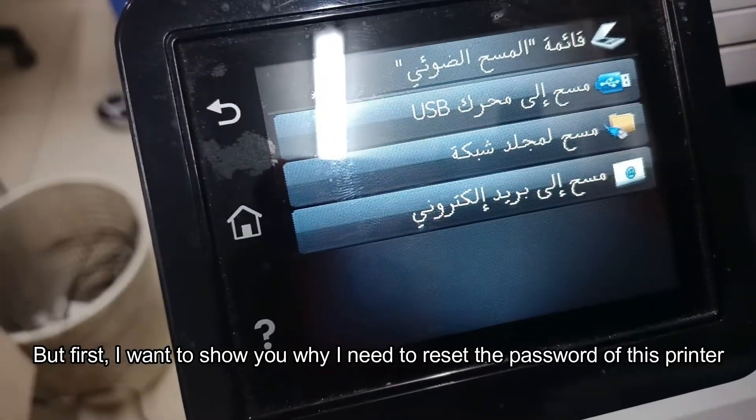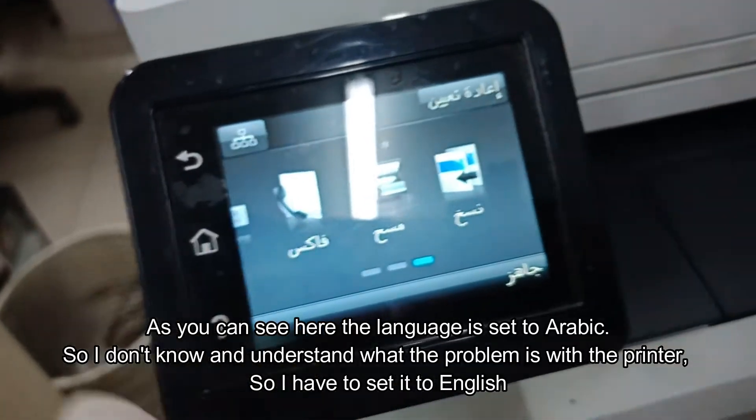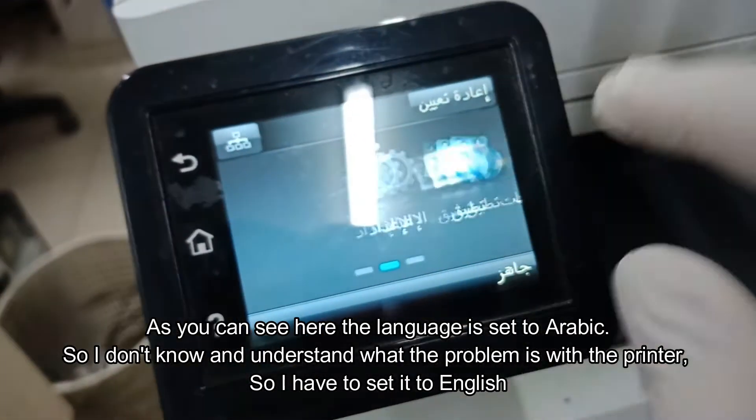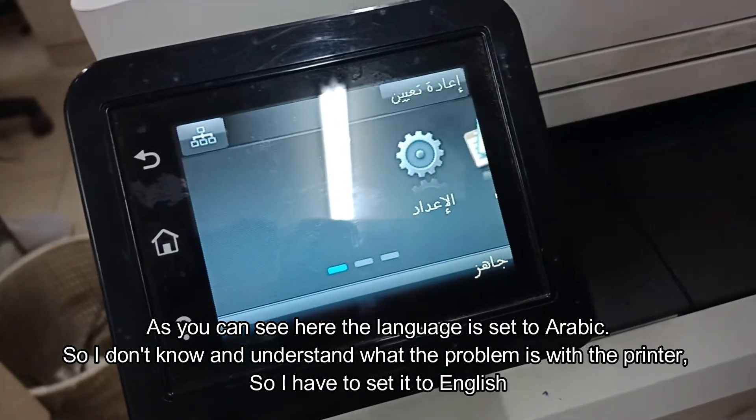Firstly, I want to show you why I need to reset the password of this printer. As you can see here, the language is set to Arabic, so I don't know and understand what the problem is with the printer, so I have to set it to English.